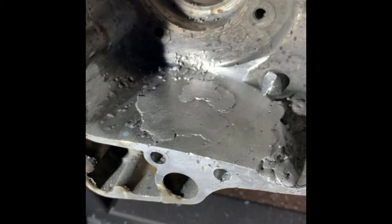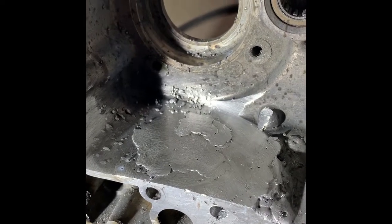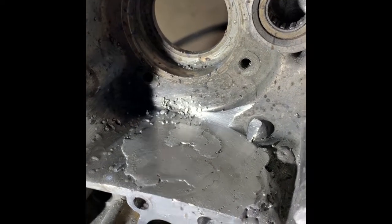Once I drilled a relief hole, all of a sudden I was able to weld up here no problem. I mean, it is still a challenge — this is my first time with a spool gun, I'm not an expert in welding aluminum. I'm using 4043 0.035 wire.